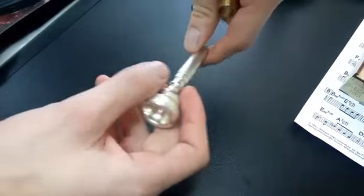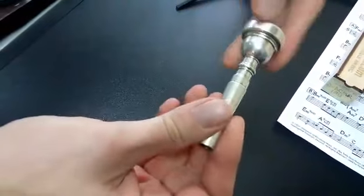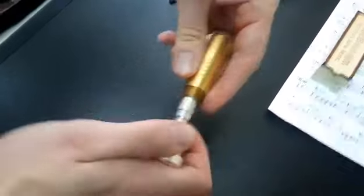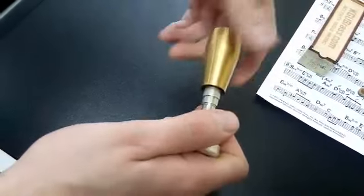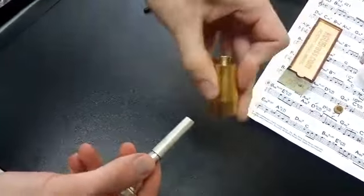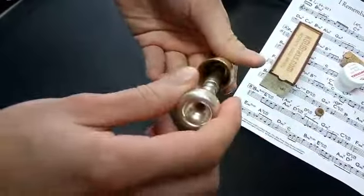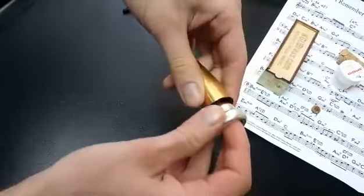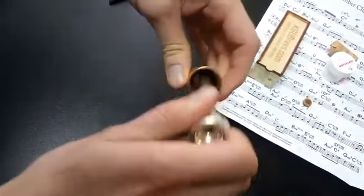The problem here involves the same mouthpiece — it's a Vincent Bach 7C — and the same booster. The mouthpiece must be installed more firmly into the booster so the sleeve sits deep inside. The issue is that during installation, you're making it too easy, just doing this without enough effort.